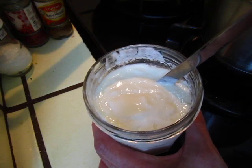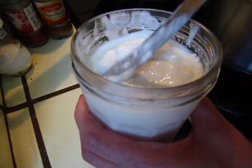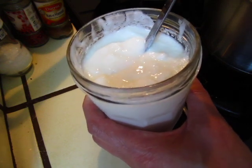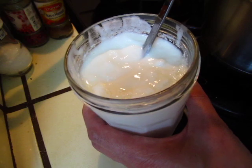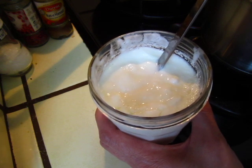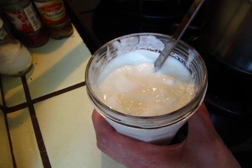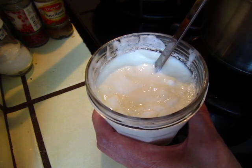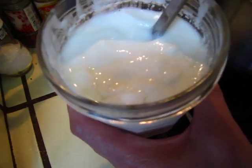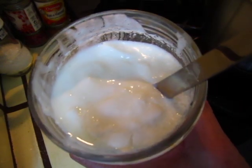Anyway, have fun — just enjoy, or suffer through, your own homemade plain yogurt, which is much uglier, much less pretty, less tasty, and more original. Okay? Happy every day. Happy New Year. Bye-bye.